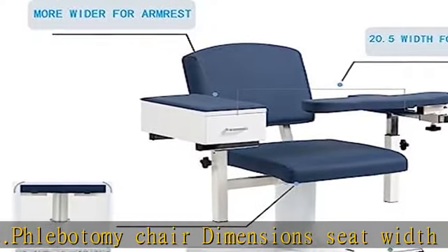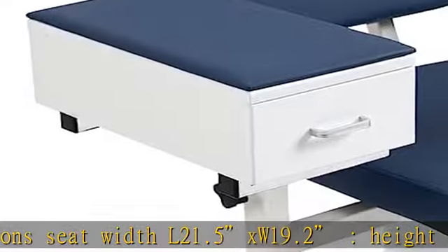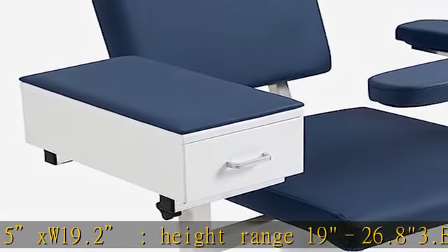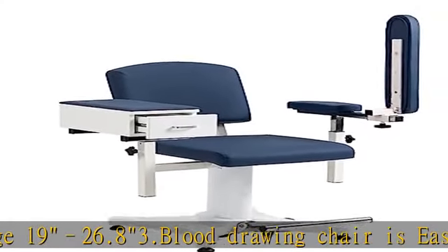4. Blood Chair can load 500 pounds weight capacity. 5. Standard 5-year warranty. 6. Easily removable work surfaces, 1 drawer available. See the description to get this product today at the best price.